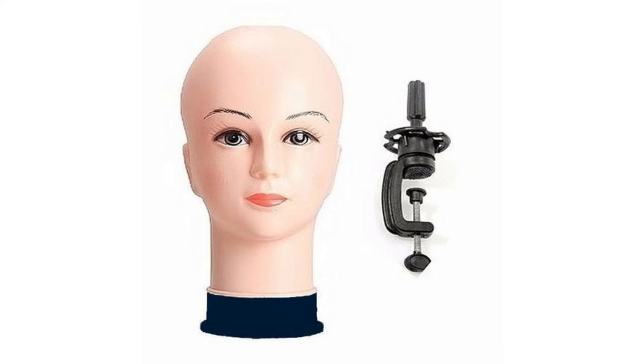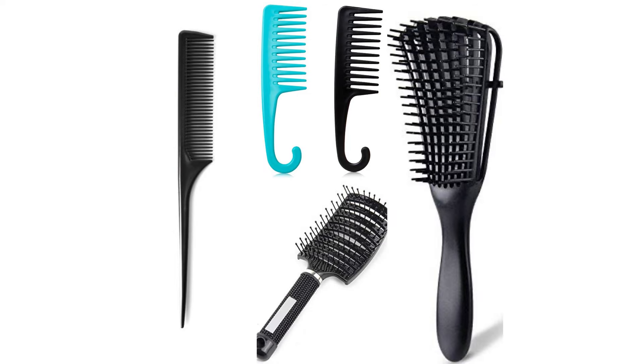I almost forgot this one — you need a mannequin head, because without it, especially when you want to straighten or coil your wig, the styling part becomes very difficult. This is a must-have and it's not expensive — less than 5,000 naira. I advise buying one that comes with a clamp so you can attach it to anything and fix the mannequin there. If you're not a professional doing personal use, you don't need a full wig stand — just get the mannequin head with a clamp and you can style your wig anytime after washing.